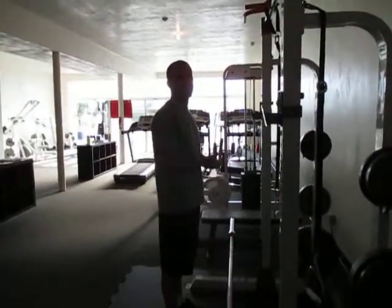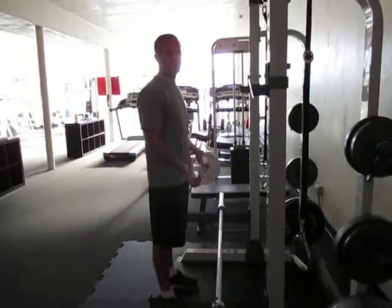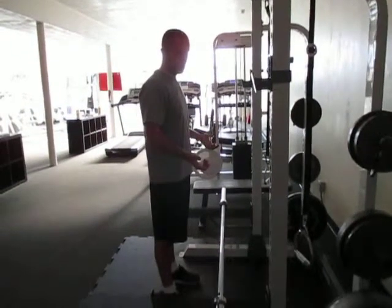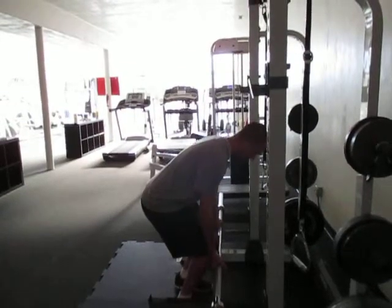Alright, for barbell RDLs — as they're called — you can use a variety of grips and you can experiment to see which one you like. The one I like the most is to have an underhand grip. You're going to go just wider than your shoulders with your grip.